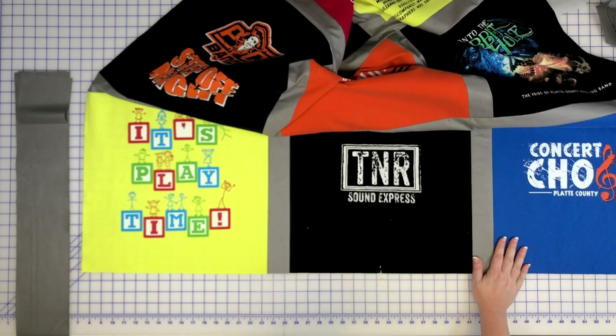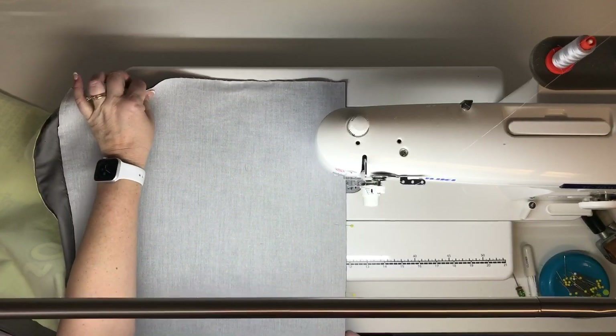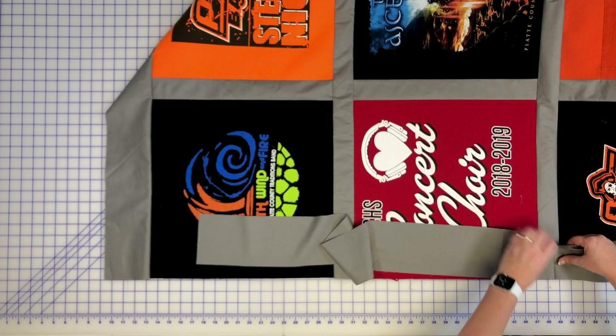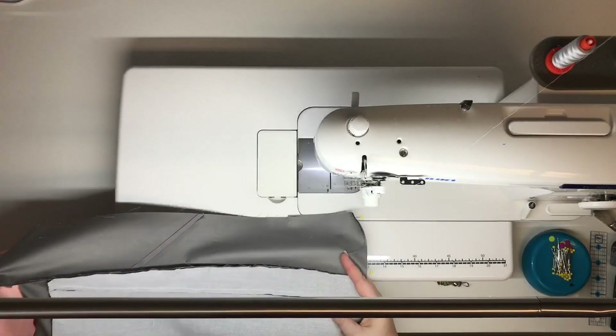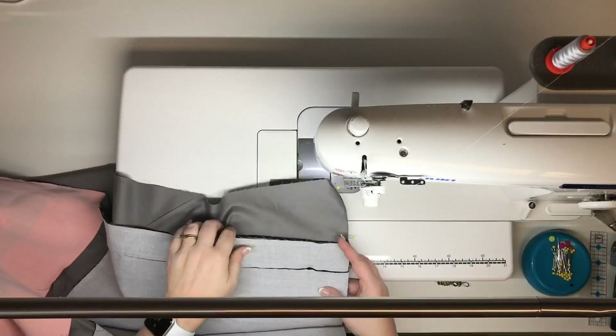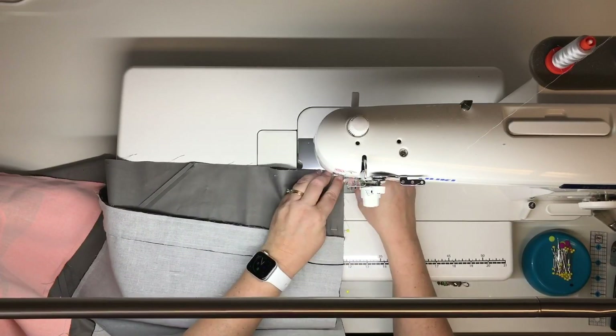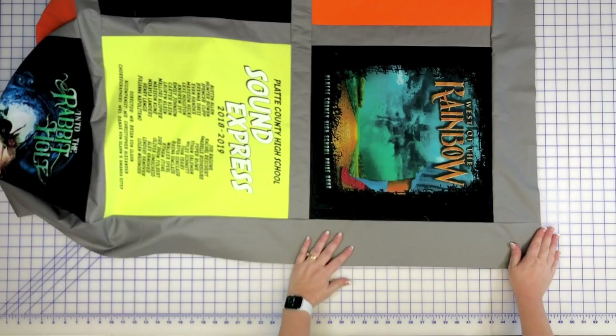If you're looking to make your quilt top larger, or you just want to finish it off around the edge, consider adding a border to your t-shirt quilt. The wider the border strip, the larger your overall quilt will become. It's a good idea to do all of that quilty math ahead of time in the design process.